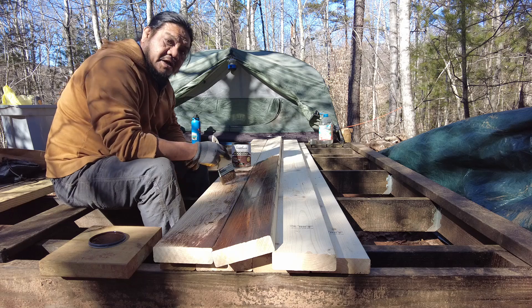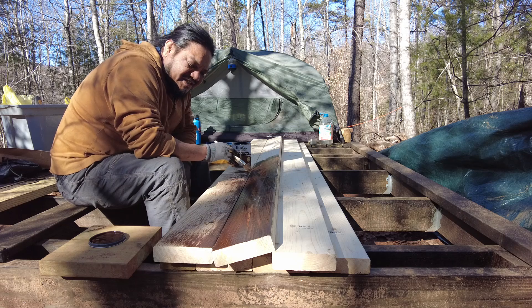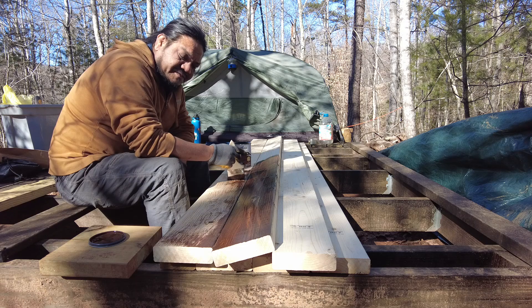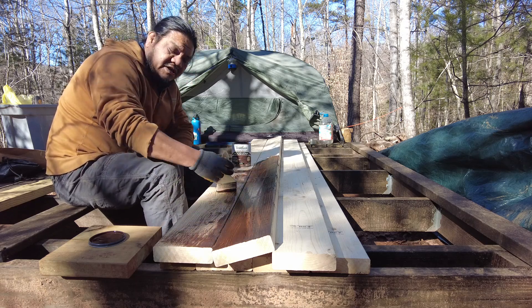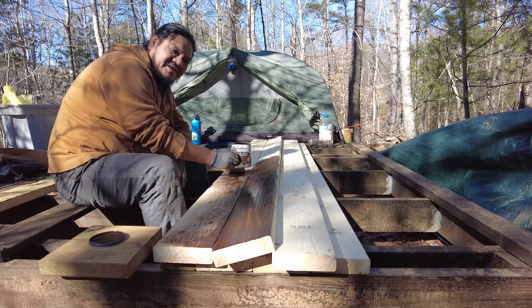I want to put on some copyrighted music, so I'm just going to do a little time lapse of me staining this and hopefully you guys enjoy. It's a nice sunny day here in Virginia and I'm going to stain these boards. Thanks for coming along with me.